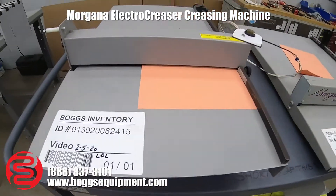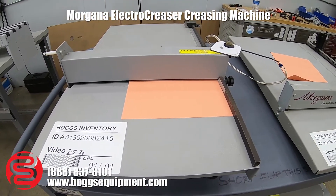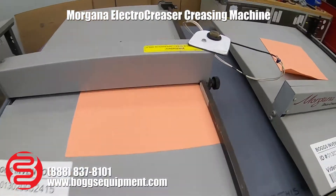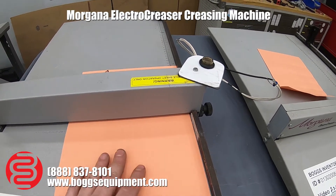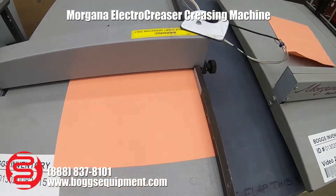Here we have a Morgana electric docu creaser powered by 115 volts AC. The creasing action is actuated by this press button. I'll demonstrate it now. It has a scale along the side to gauge where it will crease on our paper.